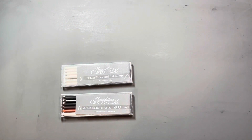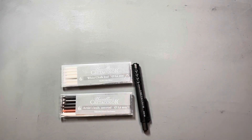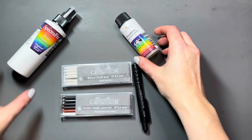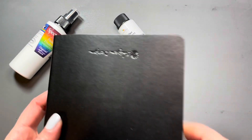These are the 5.6 millimeter assorted leads from Cretacolor, the clutch pencil, and I'm also going to be trying out the SpectraFix fixative that you mix yourself. I have a few sketchbooks I want to try these out in just to get a feel for these leads on different types of paper.